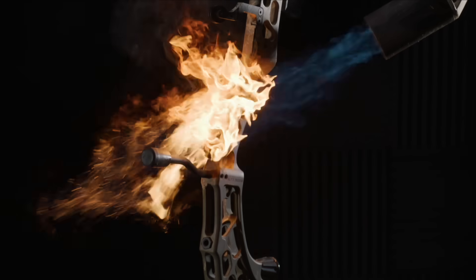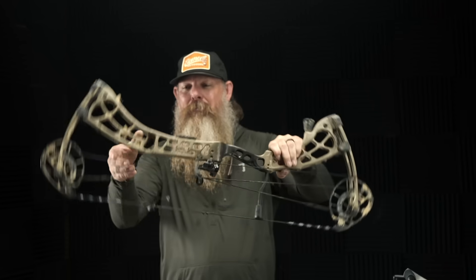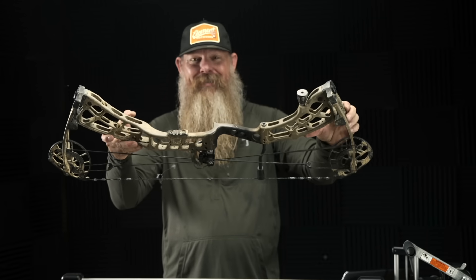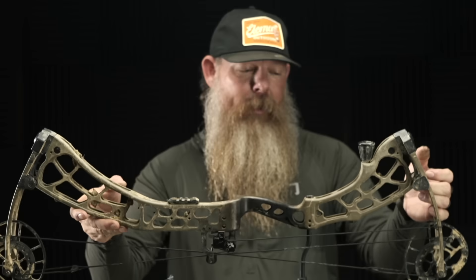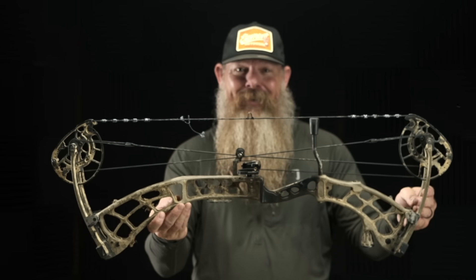We literally fried the middle of this riser and nothing you can see is deformed — it is a little charred there in the middle, but it still shot fine. So much so that I may ask X if I can take this thing out and try to kill a deer with it this year. I hope you guys have enjoyed this — let us know in the comments what you think about this torture test. We know it's a little crazy and out there, but we had a great time doing it, and I've got a pretty good feeling we ain't done yet.